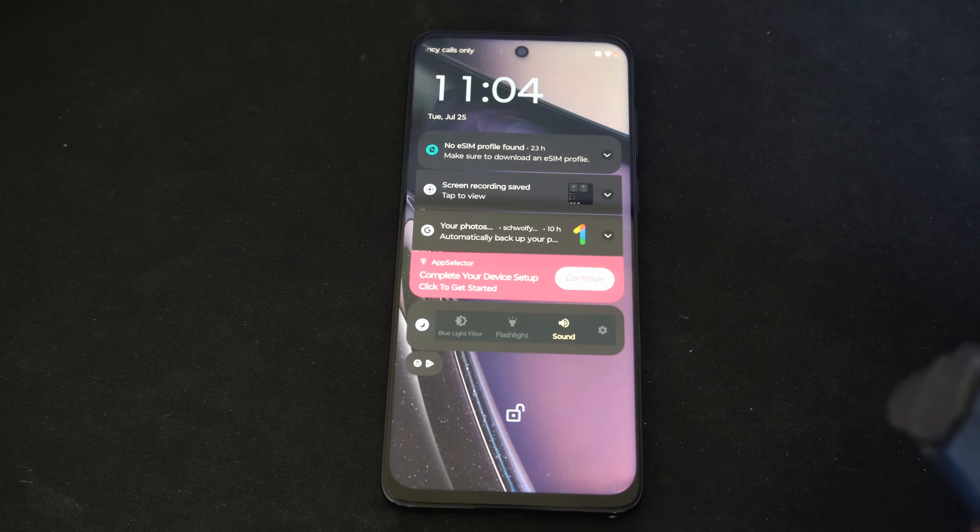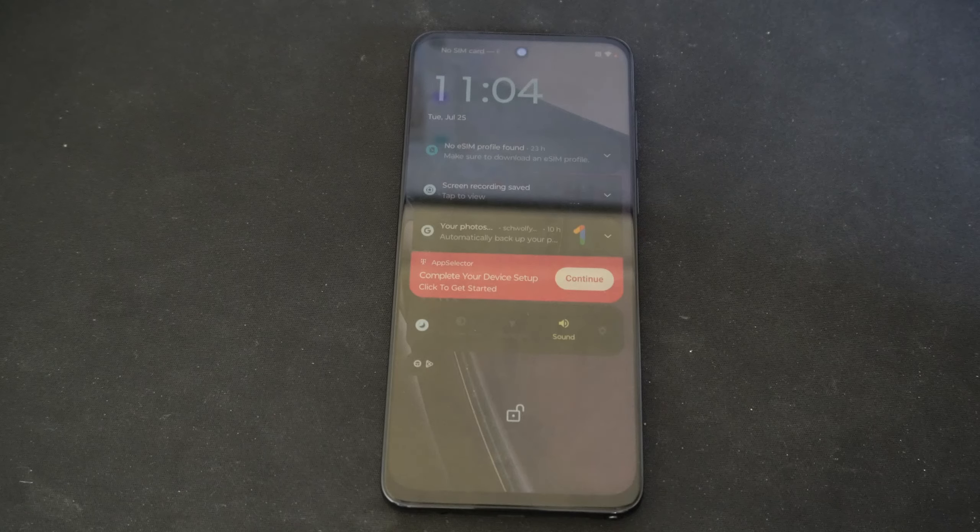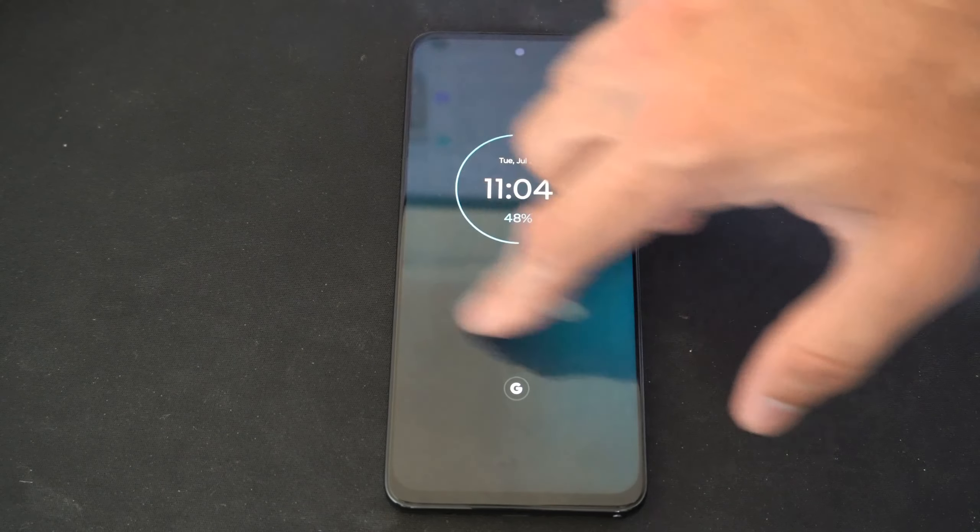Hey everyone, this is Tim from UR6 Tech. Today in this video I'm going to show you how to pair a PlayStation 4 controller to your Android 13 phone. This is really easy to do.